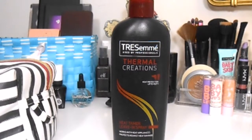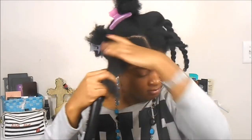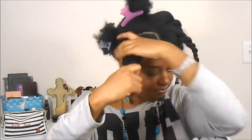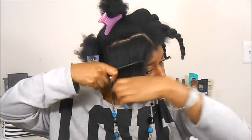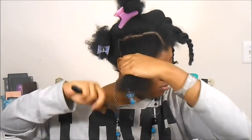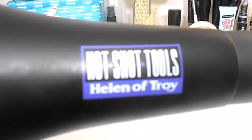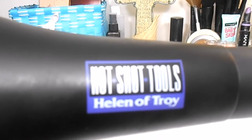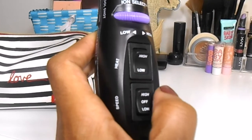I'm also going to use the TRESemmé Thermal Creations Heat Tamer spray — this is just another leave-in conditioner and it's going to further protect my hair from any heat damage. The blow dryer I'll be using is by Helen of Troy, it's the Hot Shot Tools.